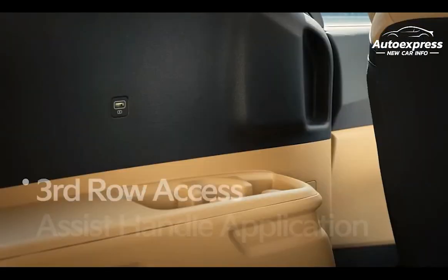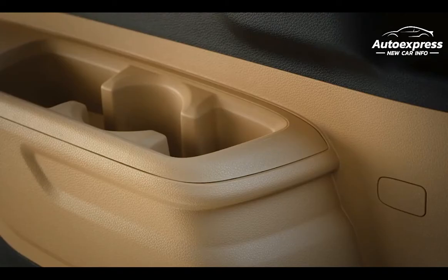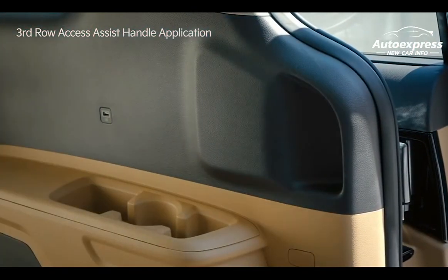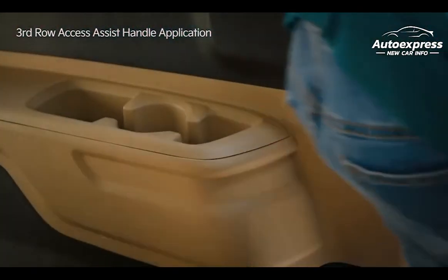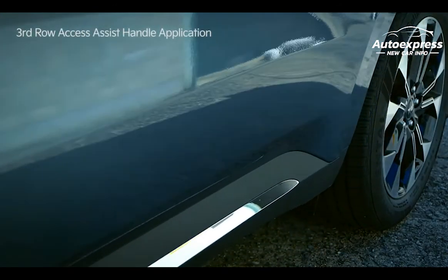In the fourth generation Carnival, assist handles were made with foam to help third row passengers access the vehicle. When boarding, you can get in comfortably by grabbing the recess in the third row wall. When getting out, the armrest can support you as you exit the vehicle. Meet the smart fourth generation Carnival.